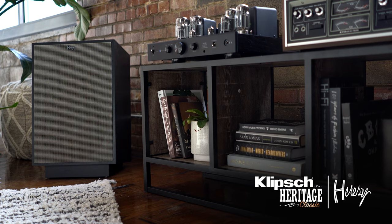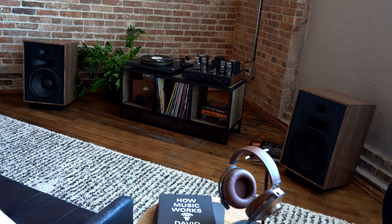This three-way horn-loaded loudspeaker delivers awe-inspiring Klipsch sound while offering the greatest degree of placement flexibility.